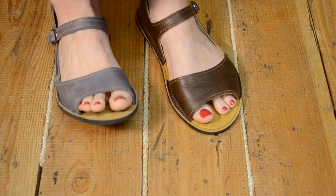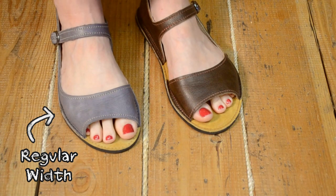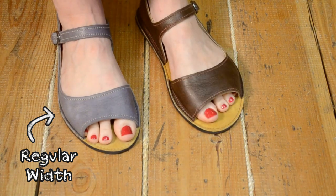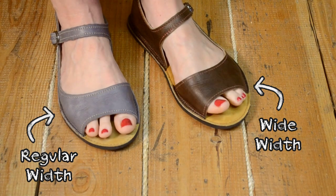You can see my right foot has a regular width sandal, one size smaller than my normal size. It was a bit snug on my toes at first, but stretched after a few days, and now it feels great. On my left foot, I'm wearing the same size in a wide width, where I have plenty of room to wiggle my toes. The wide pair felt great right from the beginning, and is a little looser overall.